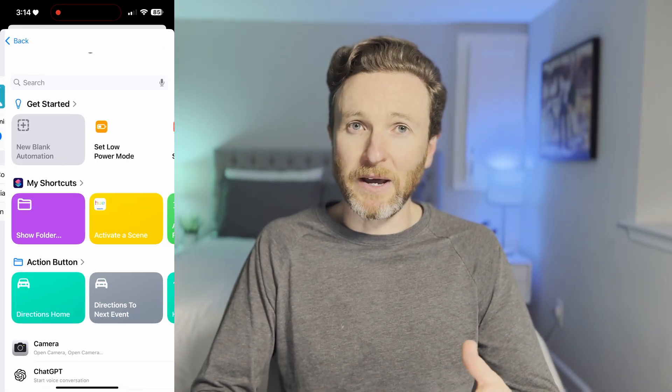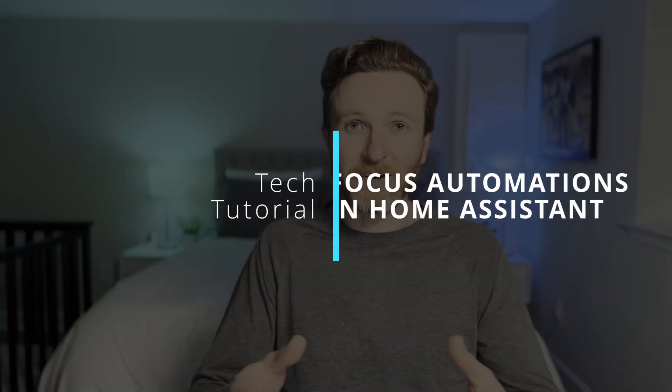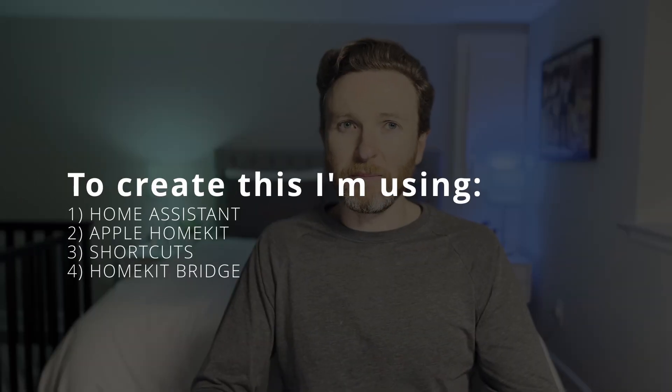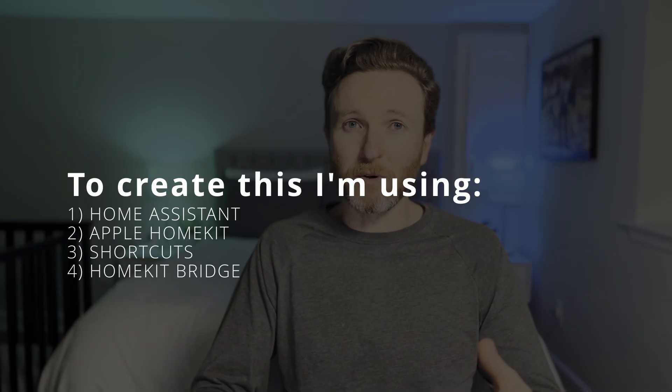Using the Shortcuts app in iOS, you can create automations built around the current focus. But if you use Home Assistant like I do for your smart home control, I finally figured out how to create automations using focus. I'll show you how I did it and then share a couple examples. To create these automations, I'm using the following services: Home Assistant as my smart home platform, Apple HomeKit, and the Shortcuts iOS app.